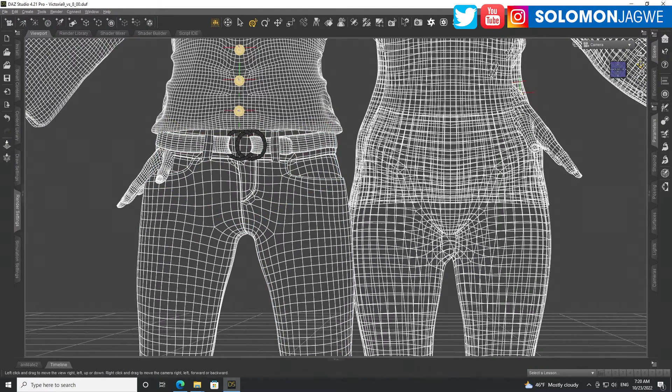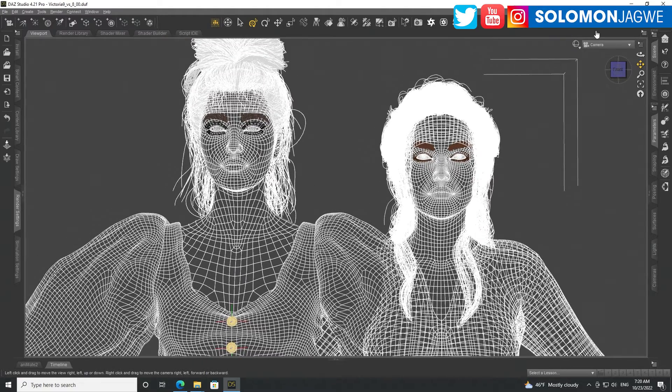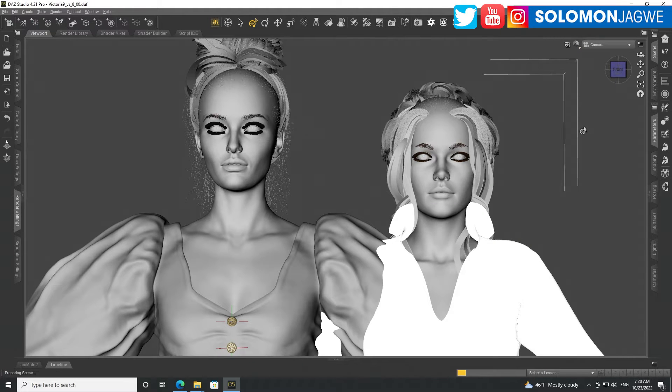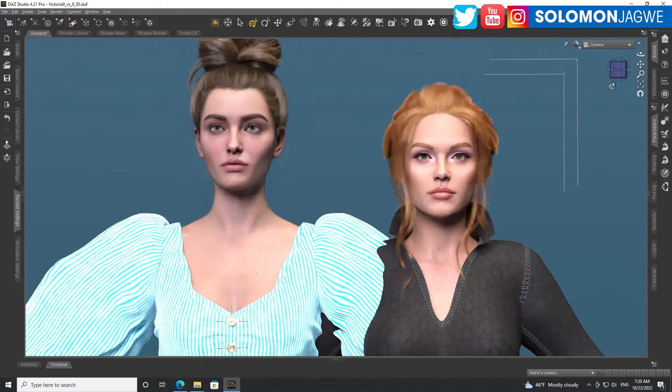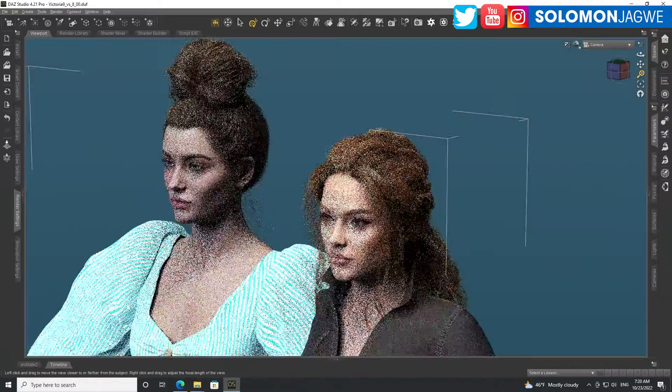This is the Caucasian version of Victoria. Let's go back to the lighting — switch to Nvidia iray just to look at the differences in terms of what they look like in different lighting conditions. The face is definitely different, you can see that, and overall both characters look great. Let me rotate around and zoom in a little bit more.